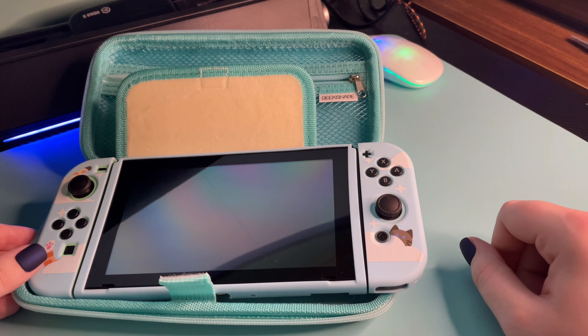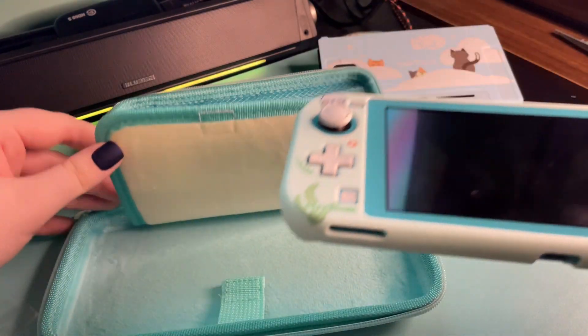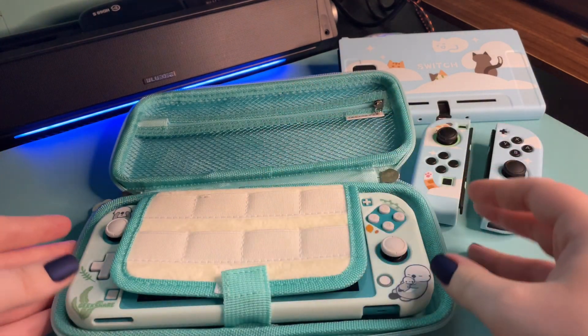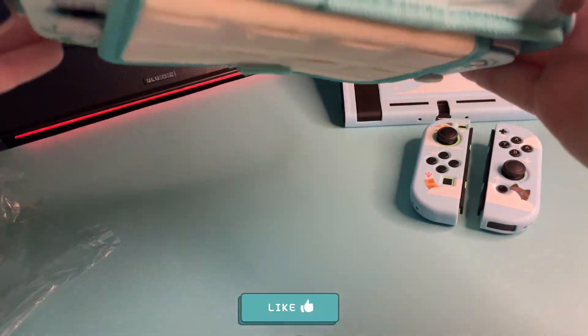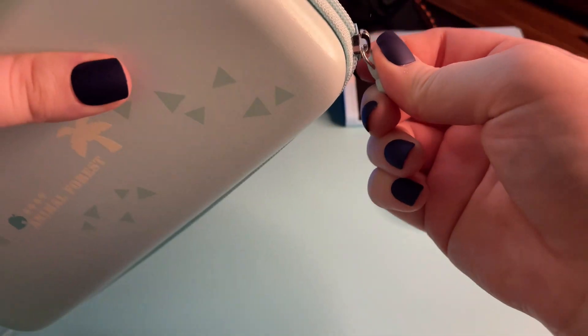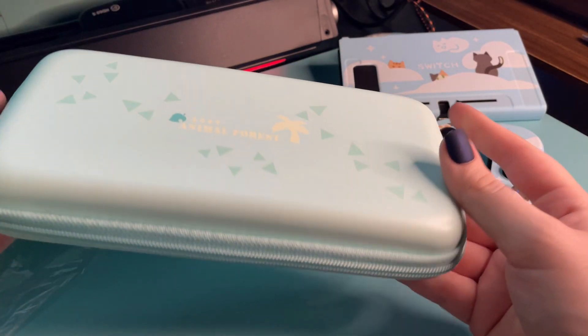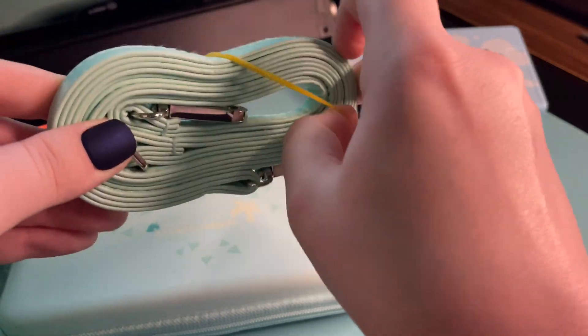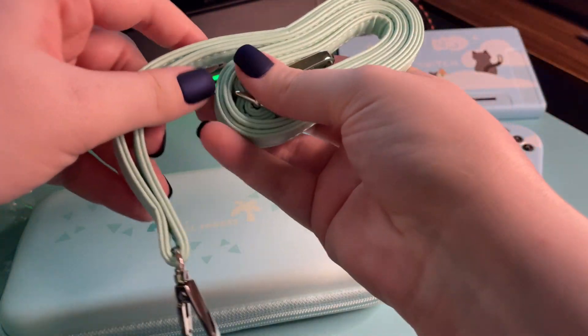It was very soft inside. I also tried to put my Switch in it before I realized it was for the Switch Lite, but here I rectified my mistake, and look how good the Switch Lite looks here. It's doing a good job of holding my Switch Lite. I'm very impressed with this. This case, too, comes with its own strap.